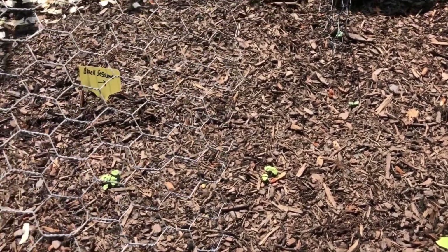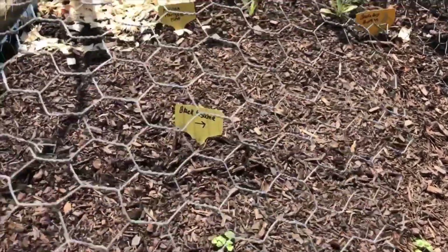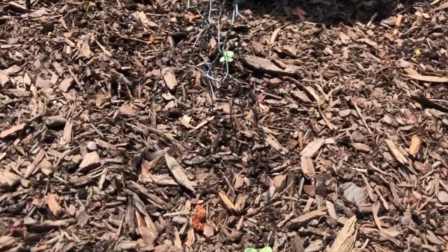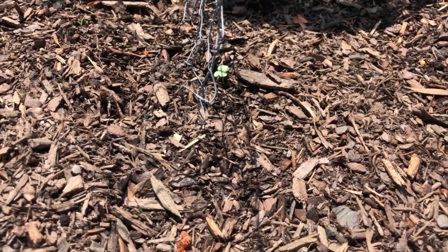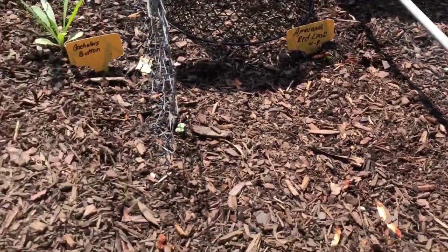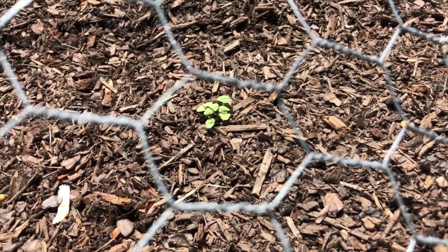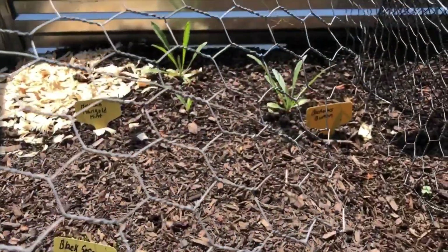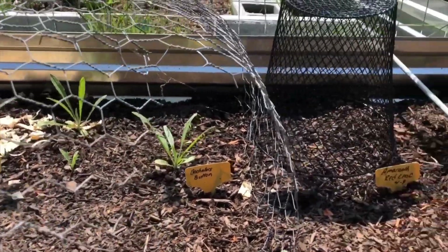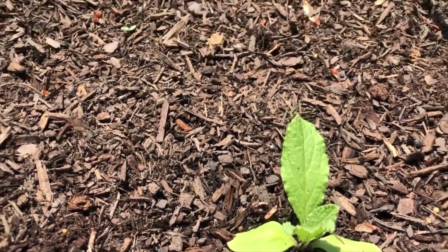Hi y'all, welcome back. Today I'm just gonna do a little garden tour. Right here we have black sesame seeds and there's a tiny little sprout coming up — that's the whole row, or almost. And then here we have black chia, those little sprouts, bachelor button back there, and we have some borage.